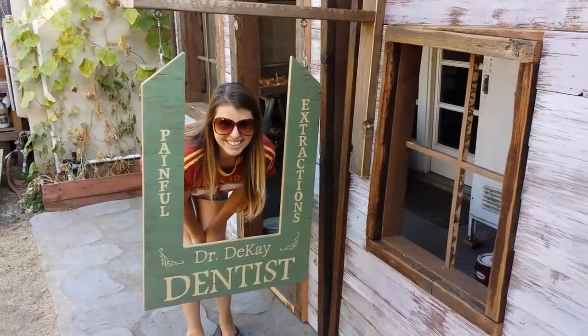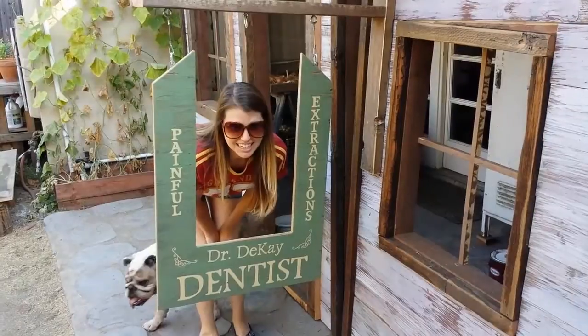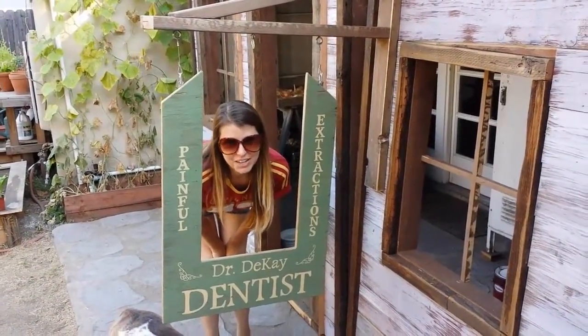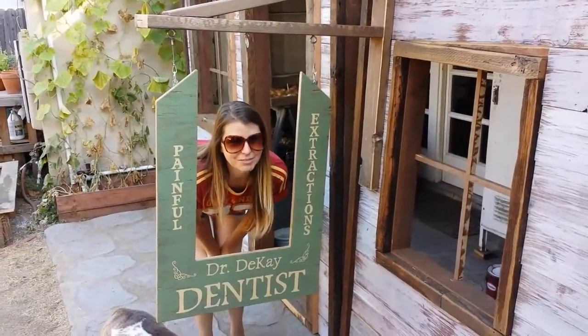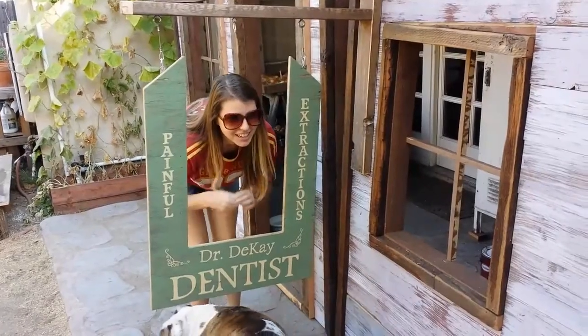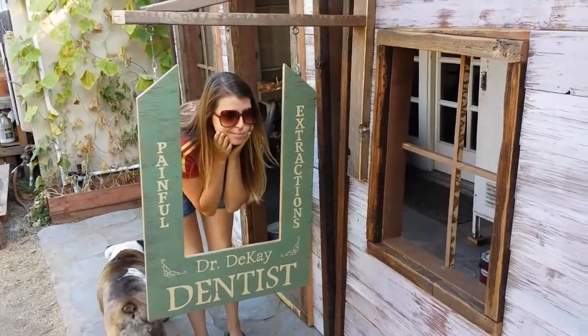All right, we went ahead and hung up our dentist sign. I'm not going to loan any of my teeth! You're pretty smiley for having painful extractions done.